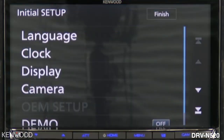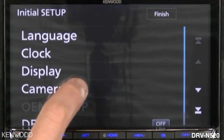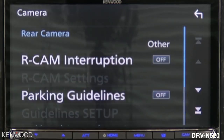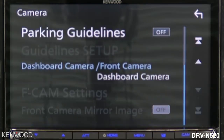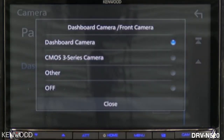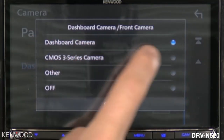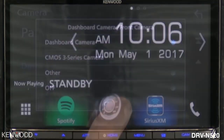If this is the first time that you're powering the receiver on, you will see a menu that takes you directly to the camera icon. Select that icon, then select the down arrow, then select dashboard camera slash front camera. This is where you will choose dashboard camera — as you can see it is already selected.